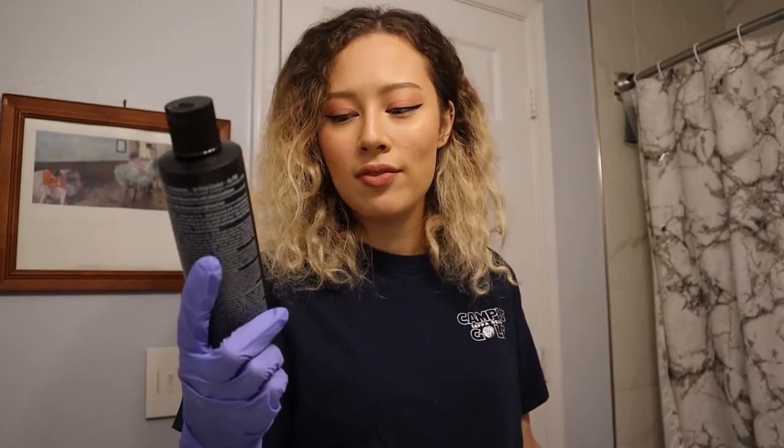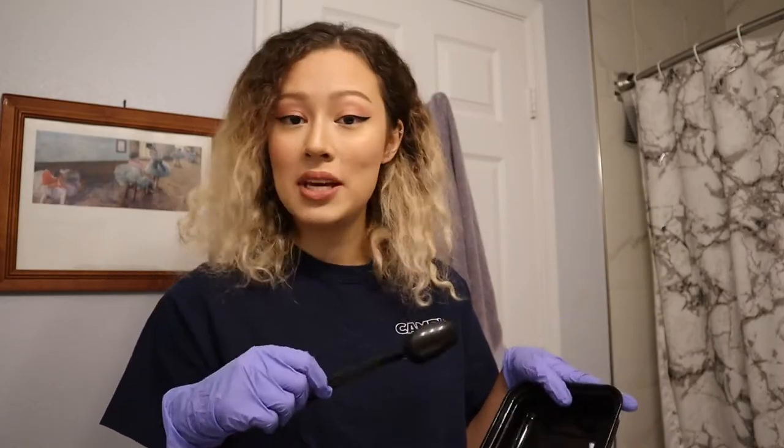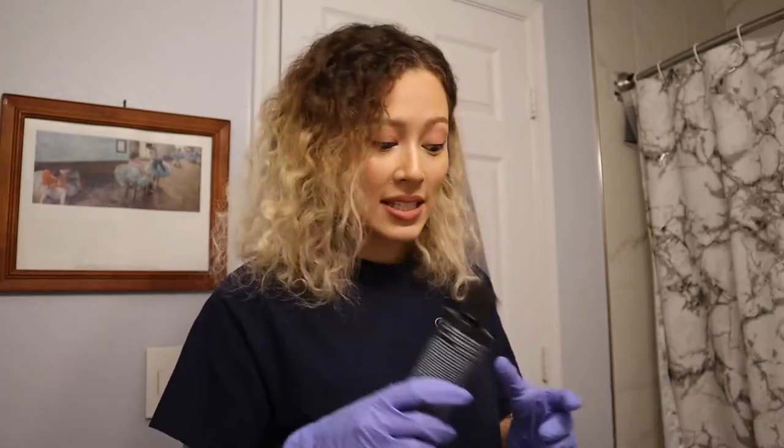So first we gotta put on the gloves. The Virgin Pink hair color is actually more like a very vibrant hot pink, which is probably a little bit too much for me. So I'm actually going to dilute this with conditioner. I have this black tray and this plastic spoon to mix the hair stuff. I don't have any fancy tools, so this is gonna have to do. I'm also just gonna use my hands to put it in because I'm too lazy to get a brush. But let's get mixing.